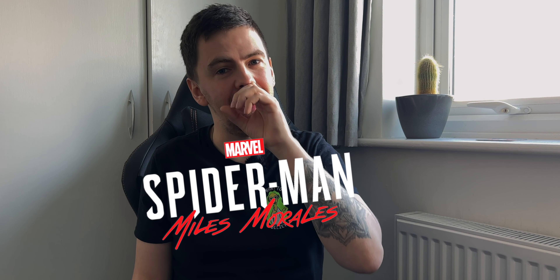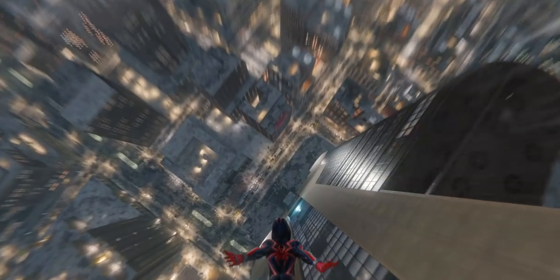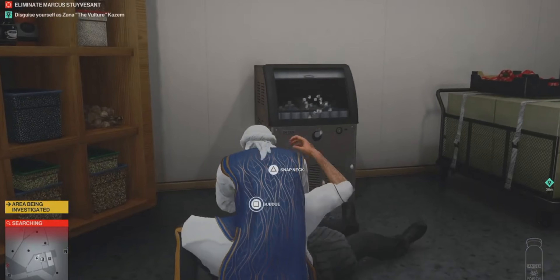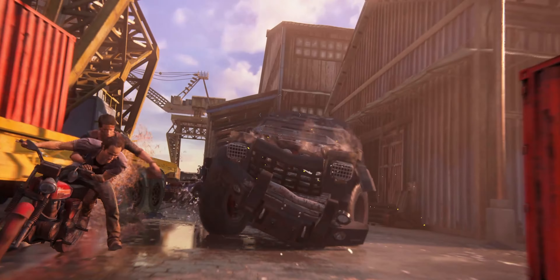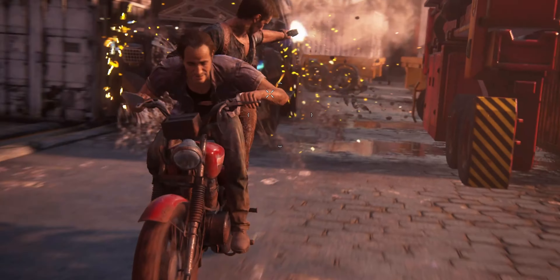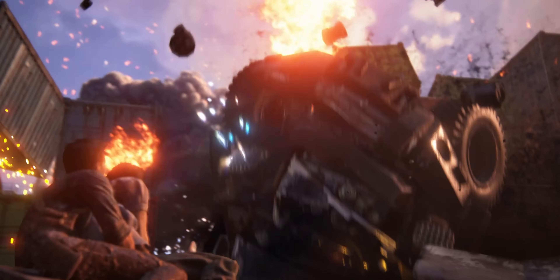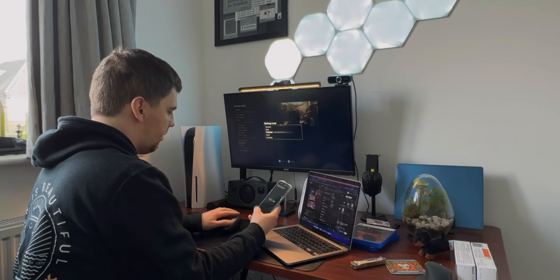Number one, we're going to use Marvel's Spider-Man: Miles Morales — an amazing game, and one of the first PS5 games that made me realize how fast the PS5 loads games. Number two is Hitman 3 — a multi-platform game not specifically optimized for PS5. And number three, we're going to load into Madagascar in Uncharted: Legacy of Thieves Collection — one of my favorite Naughty Dog games, and given how frustratingly slow it loaded on PS4, I wanted to see what it's like on PS5.